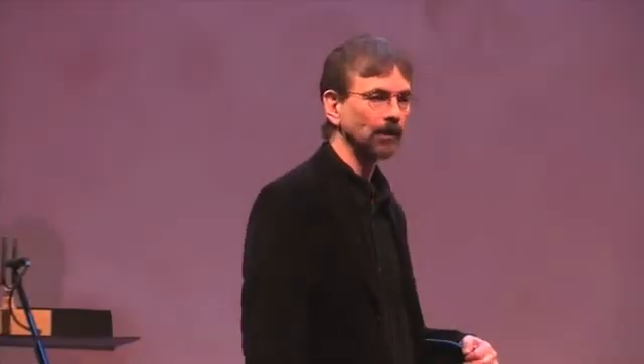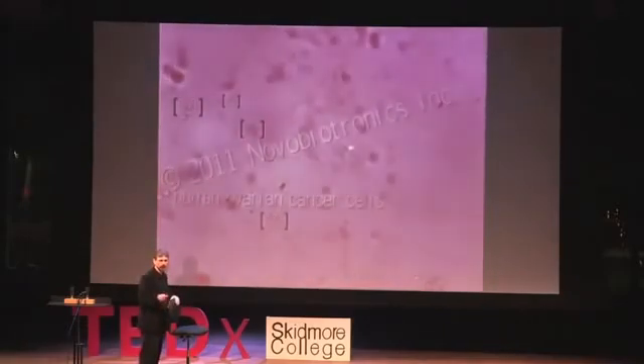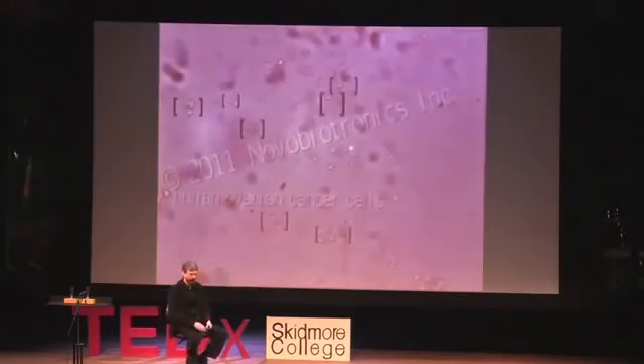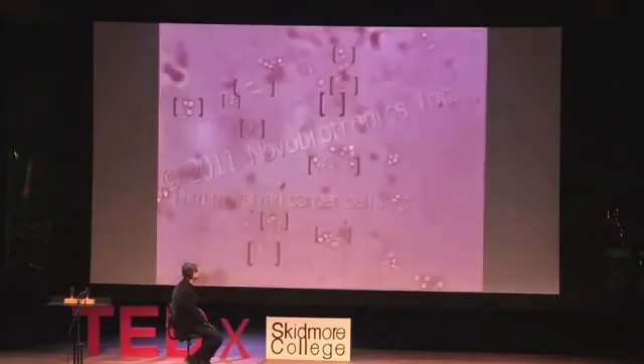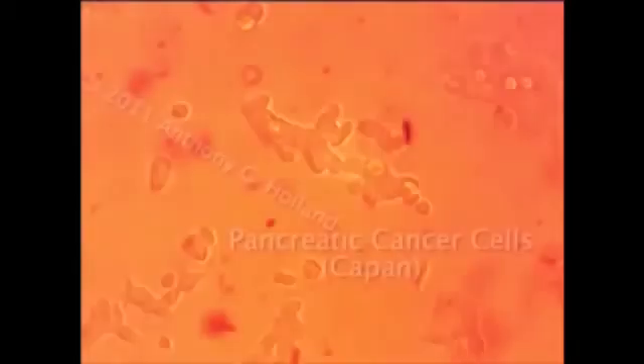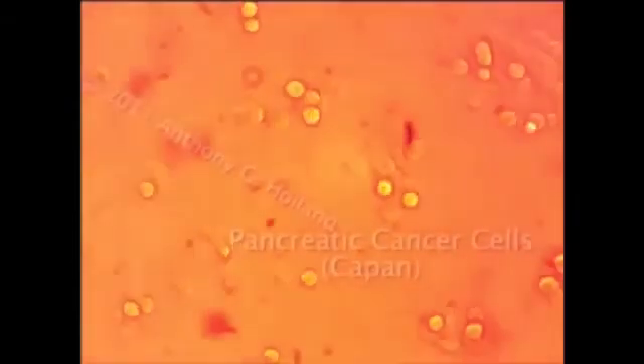Now we attack ovarian cancer cells. Here you see brackets coming up around the cells showing groups of ovarian cancer cells which are being destroyed. You can see by the end of the video that a great many ovarian cancer cells were destroyed. Now we attack pancreatic cancer once more. In the center of the screen is a clump of pancreatic cancer cells like a microtumor under the microscope. We turn on our electronic signals and the tumor shrinks and is broken up — the cells are disconnecting, disaggregating, the opposite of forming a tumor, and some of the cells are destroyed.